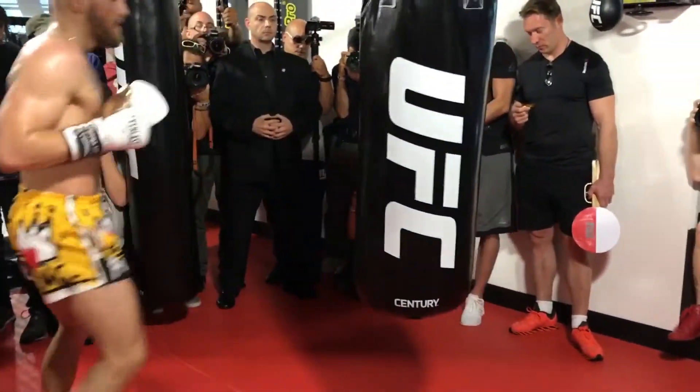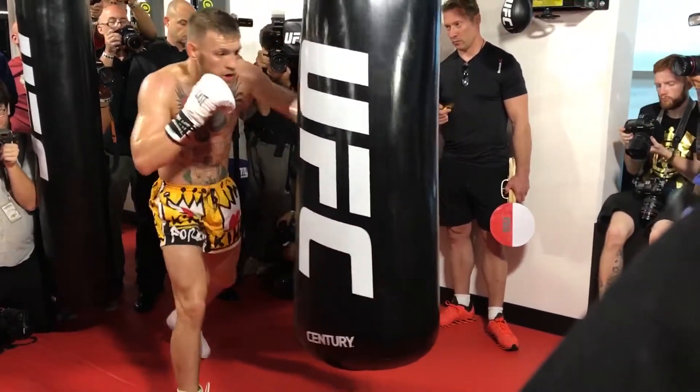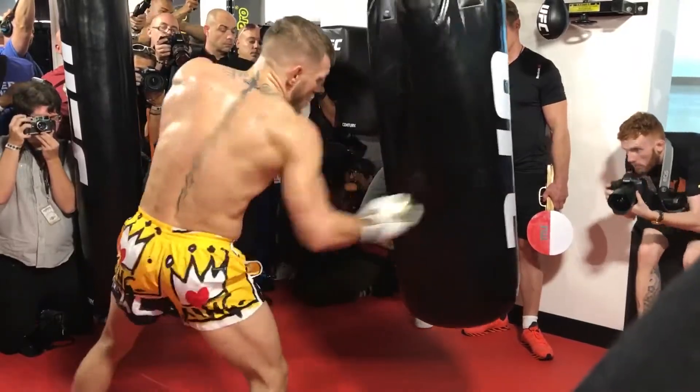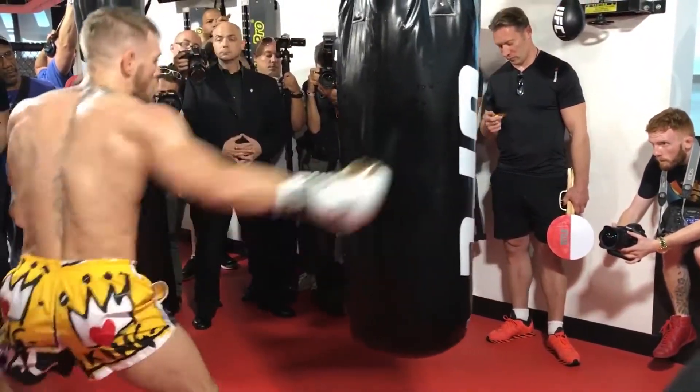Hey, what's up everyone? Welcome back to my channel. Today I want to show you a simple workout on the heavy bag and teach you how to be creative and how to build striking combinations. So if you want to know more, stay tuned and watch this short video.